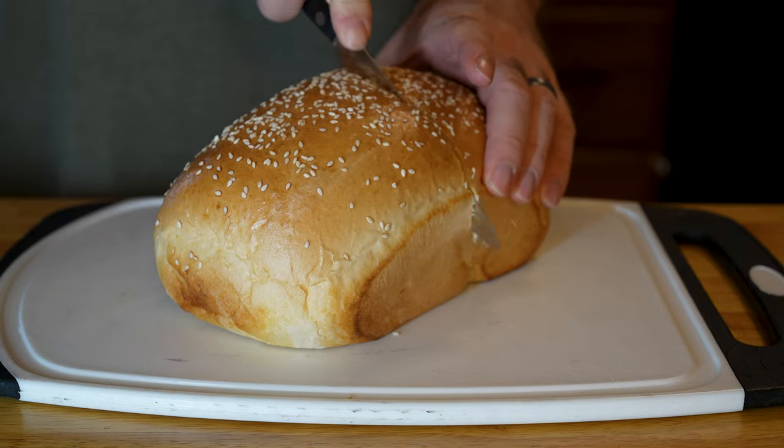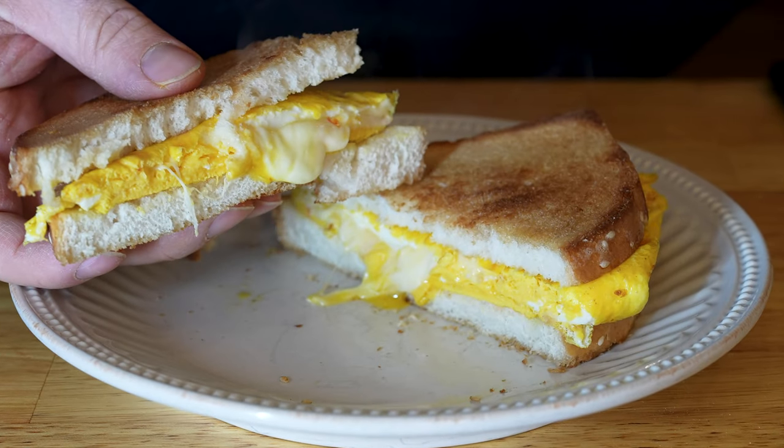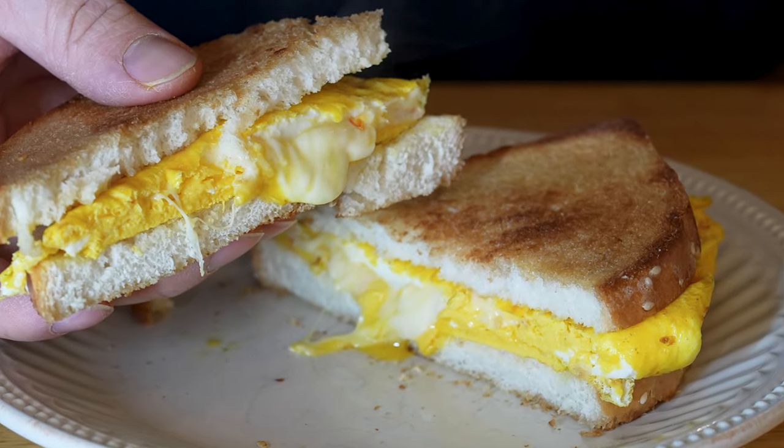If you like this recipe, be sure to save this video, like it, and subscribe. Comment down below and let me know how you like to eat your bread. I appreciate you. Thanks for watching.